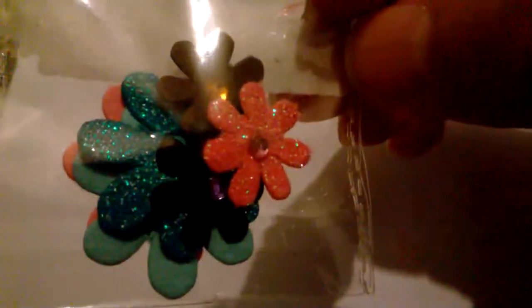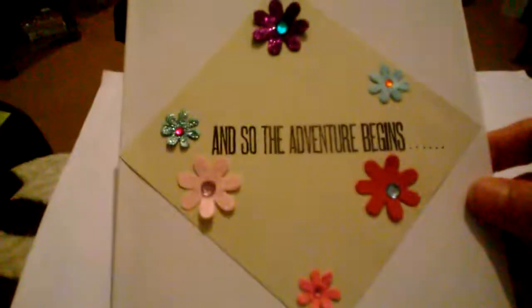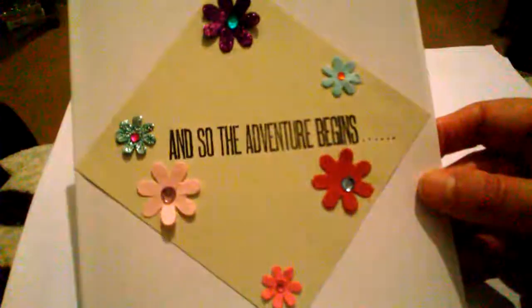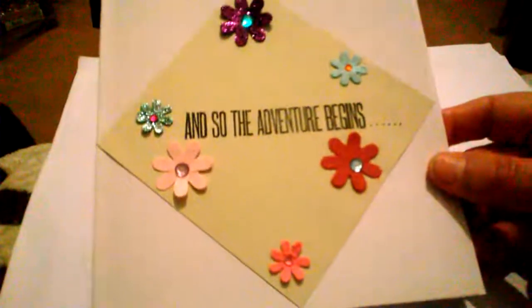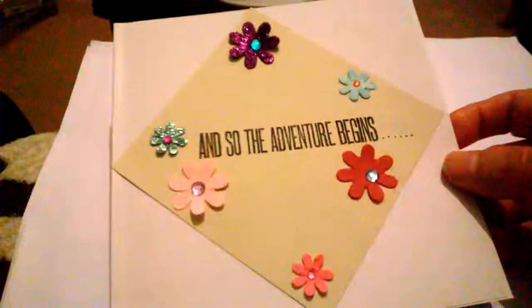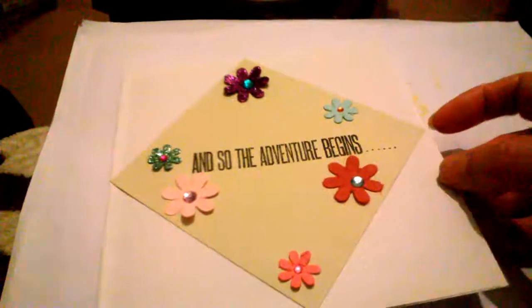I just want to show you a few projects I used the flowers on — homemade flowers. My first one was this simple card using the flowers bought from the shop, and so the adventure begins. It's a Ranger stamp, just a simple card using cardstock — also from Poundland — six inches by six. And then once I ran out of those, I started making my own smaller ones.